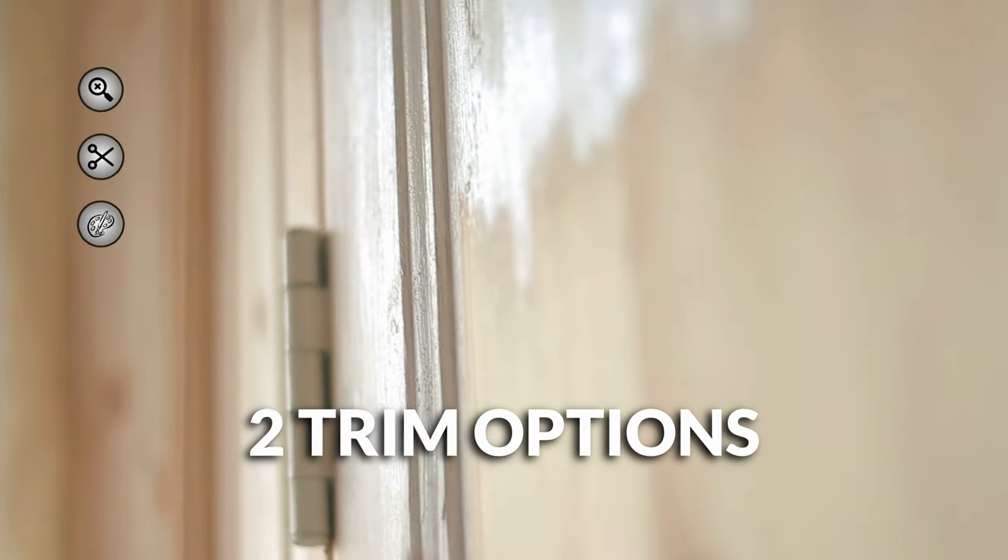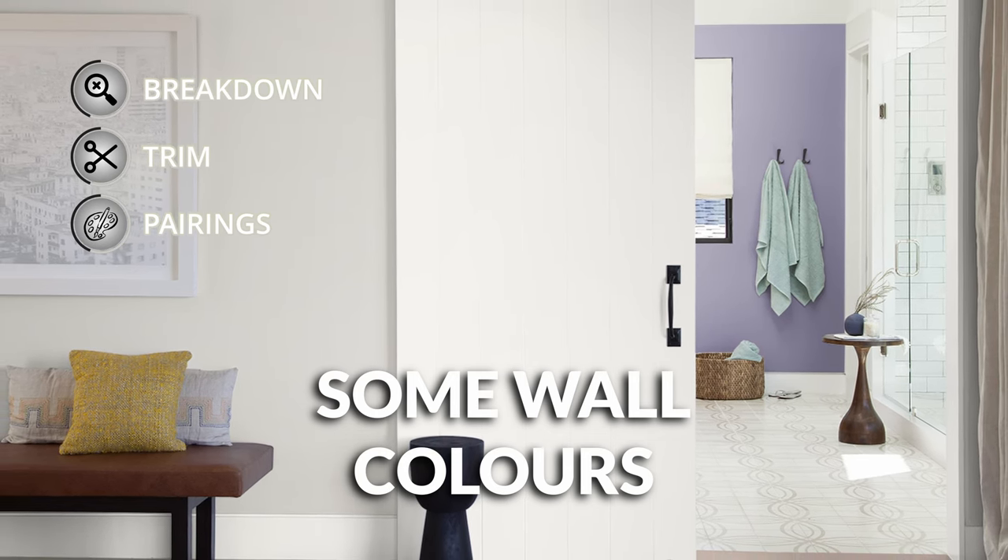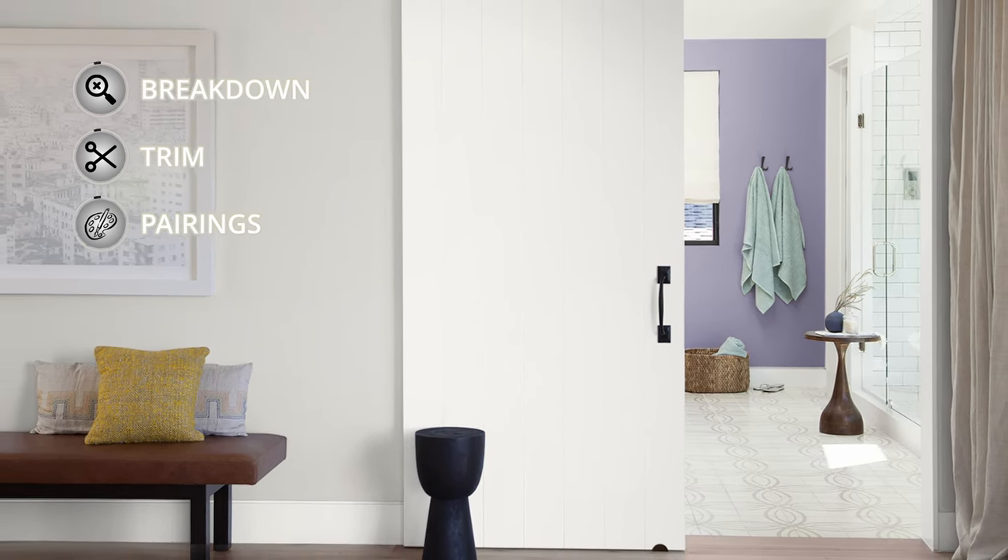This palette is going to give you some trim color options as well as other wall color pairings that introduce a little bit of fun color.